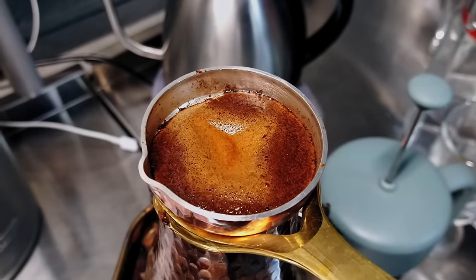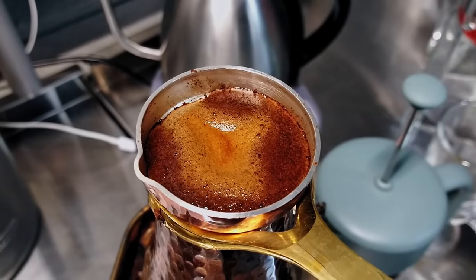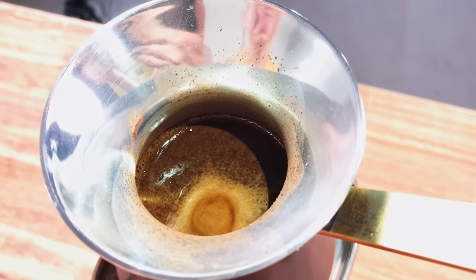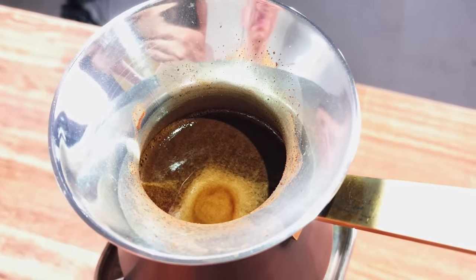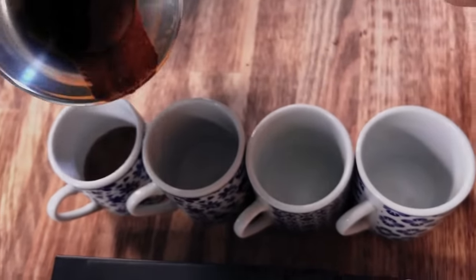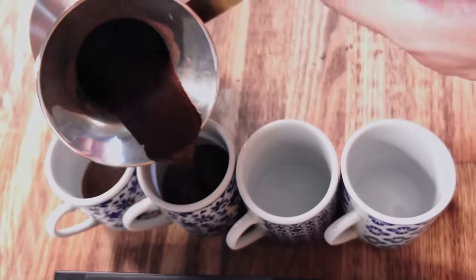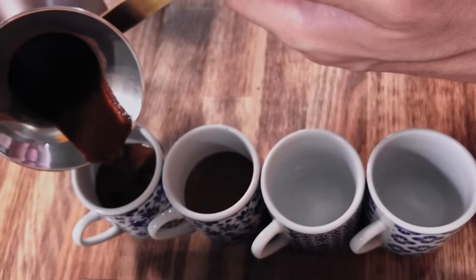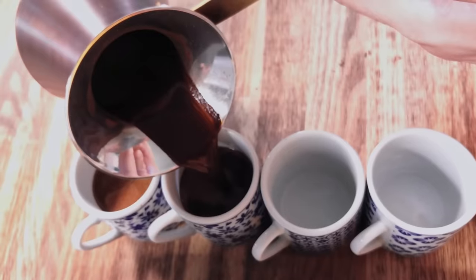After serving coffee, wait 3 to 5 minutes to let the coffee particles fall down. Then make 4 to 5 small sips at a time. Notice the strong aroma and the changing of texture. From this moment you can enjoy your coffee as you want, but it's better to try it at room temperature in order to feel all the tastes.